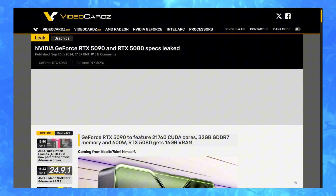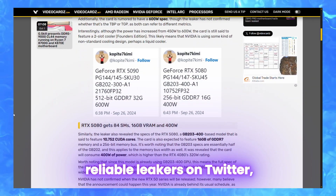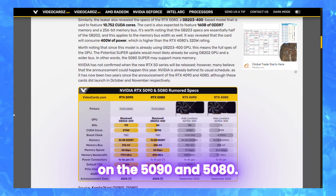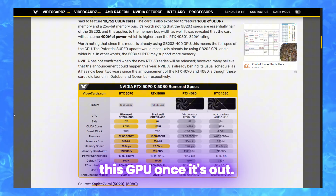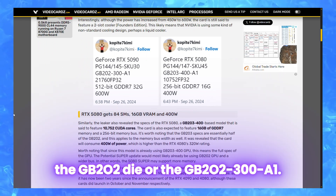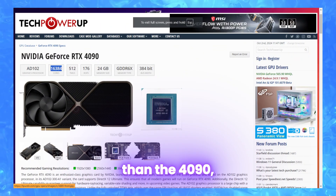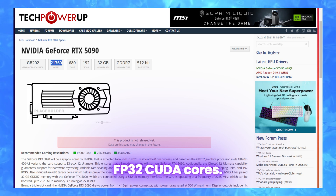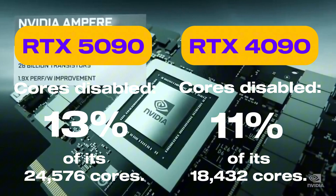We'll be looking at a few articles, the first of which is from videocards.com, which says one of the most reliable leakers on Twitter, Copite7Kimi, has full details on the 5090 and 5080. These specs are quite interesting and insane — I would definitely buy this GPU once it's out. First off, the 5090 is using the GB202 die, or the GB202-300-1. It features 33% more cores than the 4090, which translates to 21,760 FP32 CUDA cores. This time 13% of the 24,576 cores on the chip are disabled.